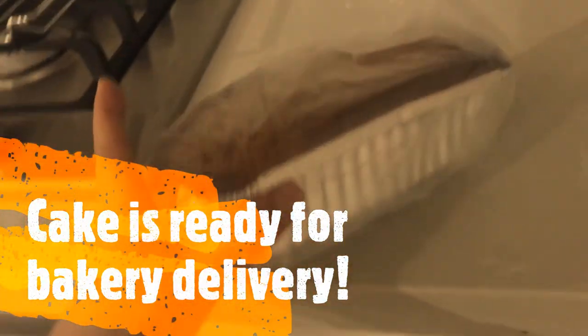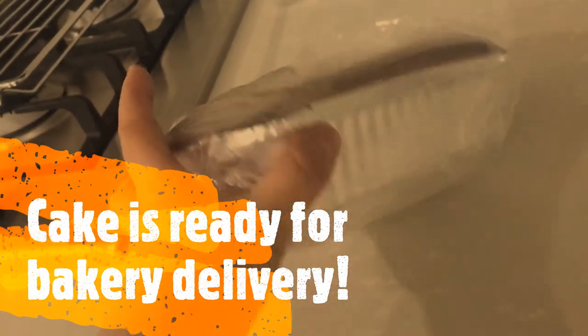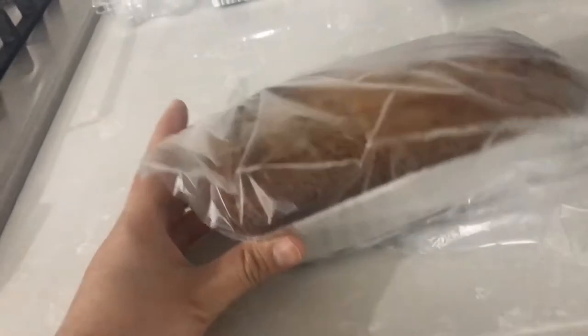We are going to combine these ingredients. Take care and have a lot of fun.